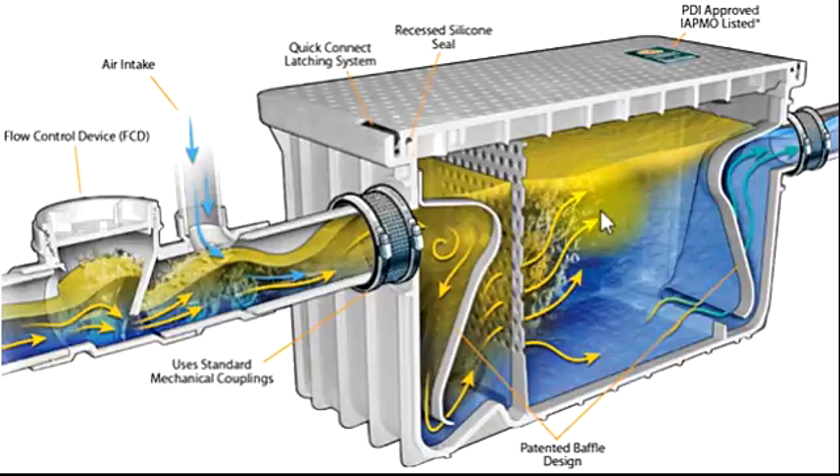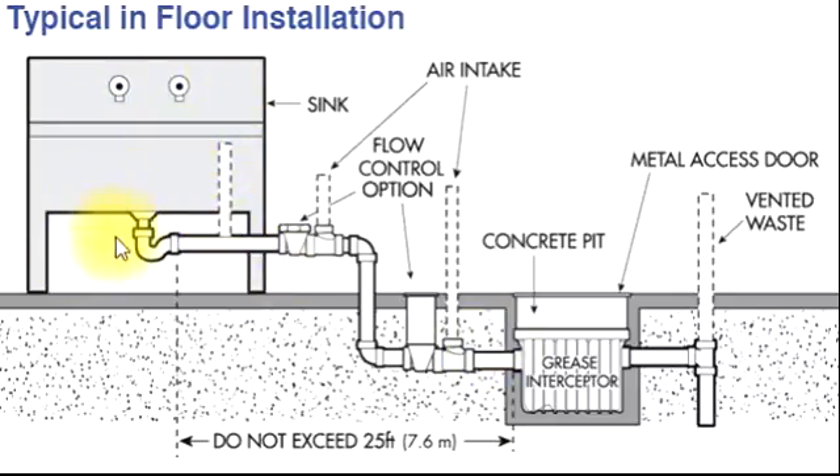This built-in unit is available in the market. Here is the flow drain intake and air intake. This is the kitchen sink — after the kitchen sink P-trap, we measure the 7.6 meter maximum distance. After that there is an air intake option, and you can open it to clean. If this is a concrete pit, the small unit goes inside, and this pipe goes to the waste or vent pipe.